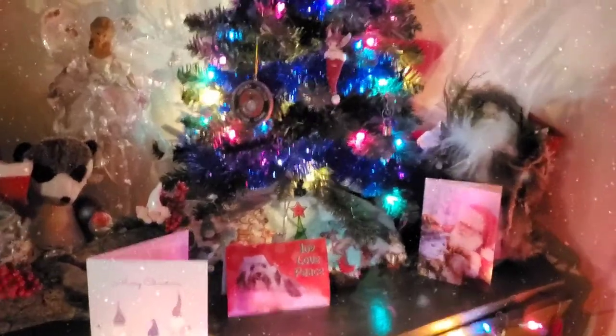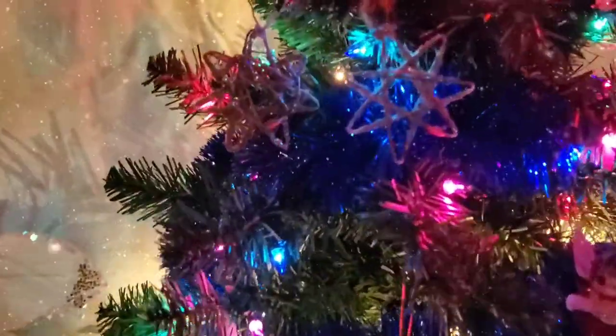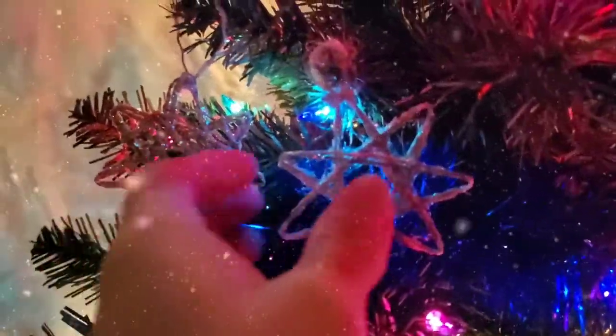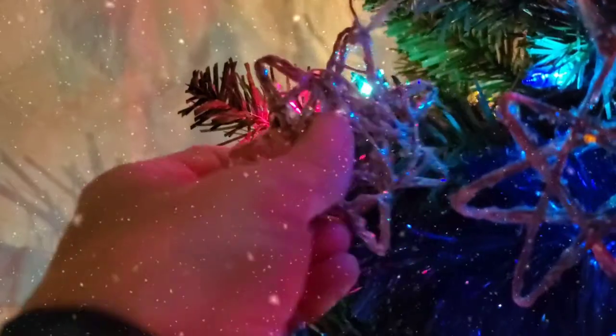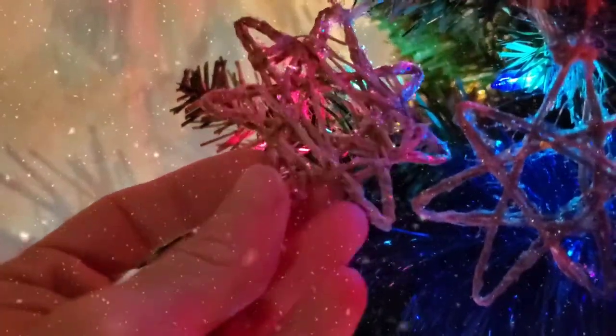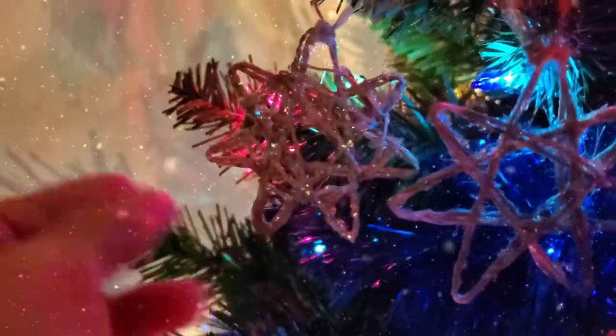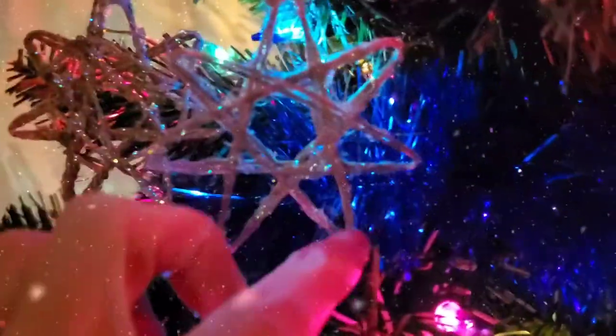Hey everyone, Summer here with the Starry Ascent and I am so excited to show you what we are making today. I had such a blast making these fairy star ornaments. I am so in love with them. I did them two different ways and the paint I used to give it that glitter frosted effect is that really glitterific folk art paint that I like so much and put on just about everything. Isn't that just the cutest thing ever?